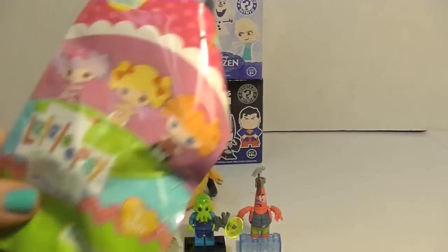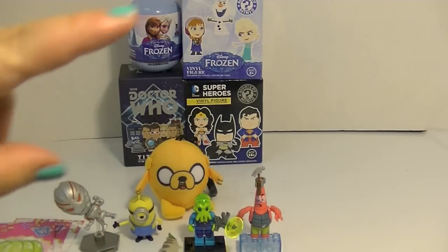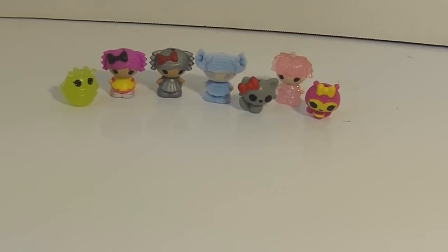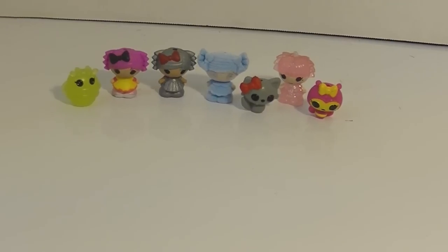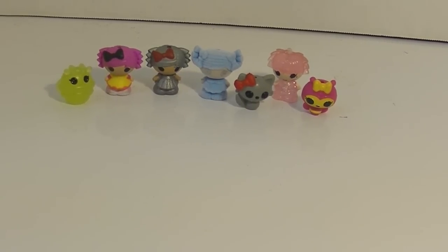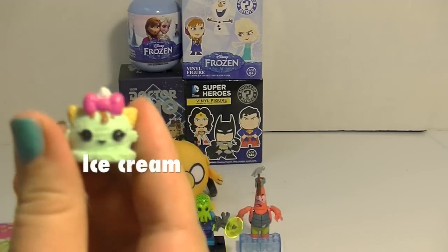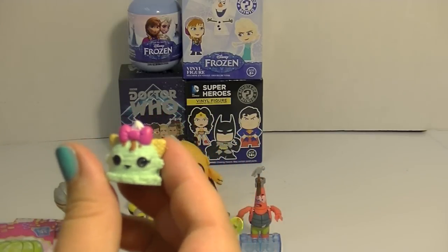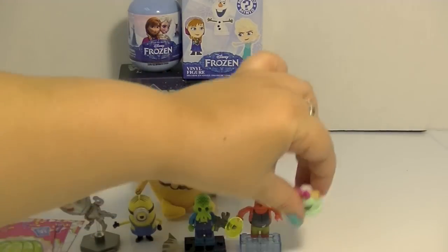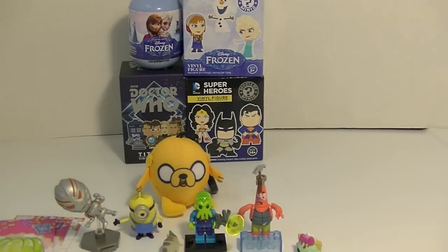Now I'm going to do one of these Lalaloopsy Tinies. I did another opening of these a couple weeks ago and I forgot to hit record. So I opened up all these adorable little Lalaloopsy Tinies and forgot to hit record — yet again — because I am a genius. Don't let this happen to you YouTubers! They're all so so cute and now they're not going to be in an opening video, but they'll be in this one. Oh my gosh, this is so cute — it's a little ice cream scoop! Adorable. I don't think I have this one, but it's so super cute.